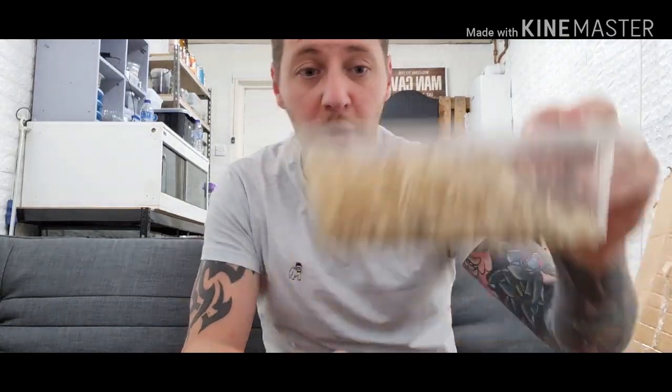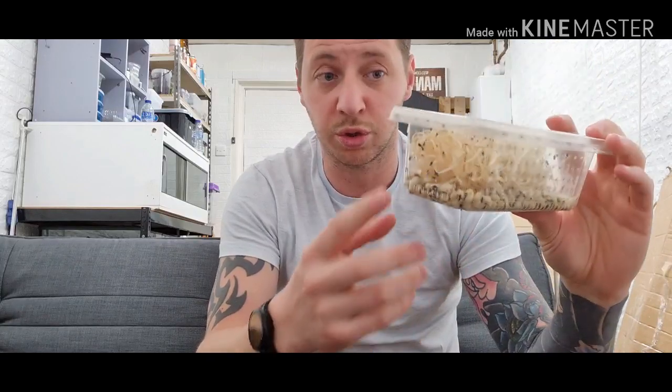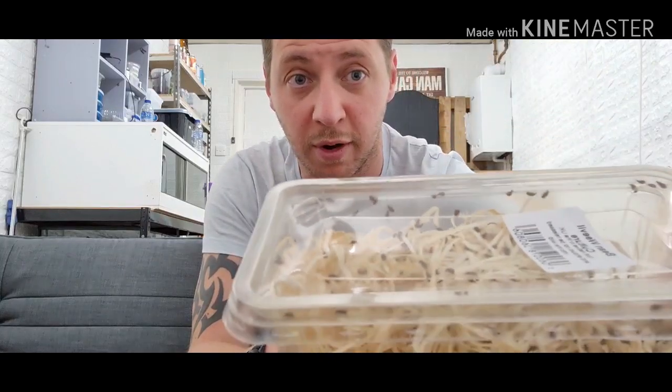The guys at the Spider Shop have outdone themselves — this is amazing. Last time I bought a Bean Weaver culture was from a local shop and I literally saw two in the whole thing. But you can see them all moving around — there's loads of them. Perfect for my slings, so I'll be doing some feeding as well.